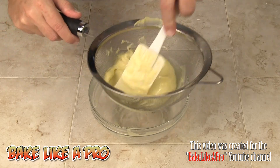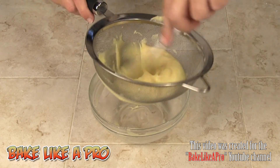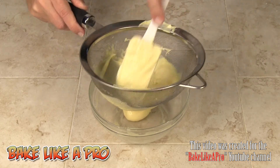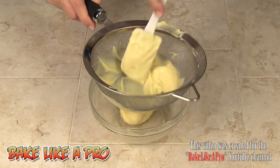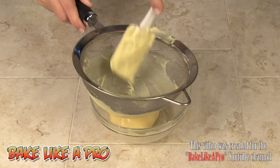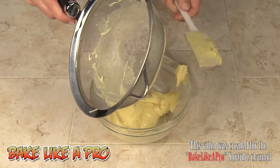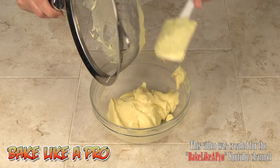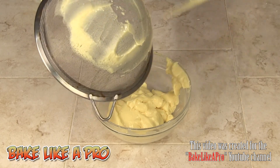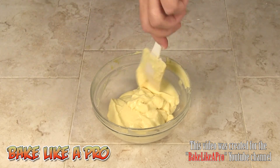Before putting the pastry cream into the piping bag, there's an optional step: push the pastry cream through a sieve, which will remove any little clumps that may have formed in the fridge. Just slowly push it through with patience, then clean the bottom of the sieve to get all of that goodness — you don't want to waste any. Some may want to do this, some may not, but now it's ready for the pastry bag.